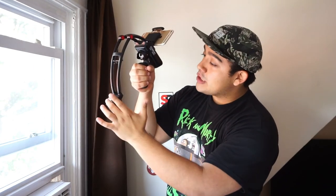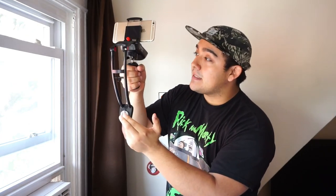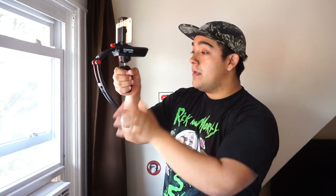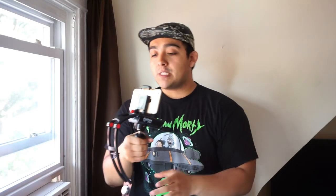The Steadicam Volt makes it very easy to adjust the pitch of your camera. There are two modes: sport mode, where there's more friction on the system, and movie mode, where there's less friction. If you tap the system in movie mode, the camera will glide; in sport mode it comes to a stop much sooner. In the hands of someone with more experience, movie mode can capture some awesome shots, but I just keep it in sport mode.